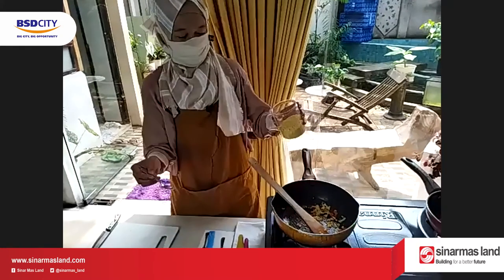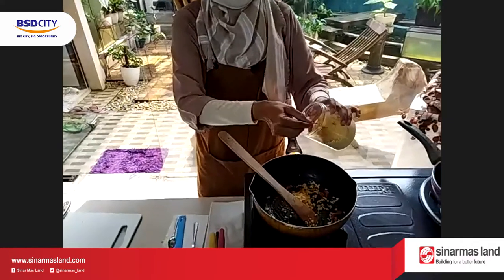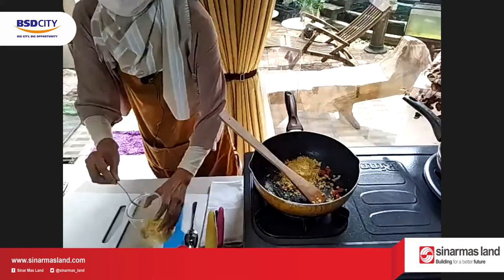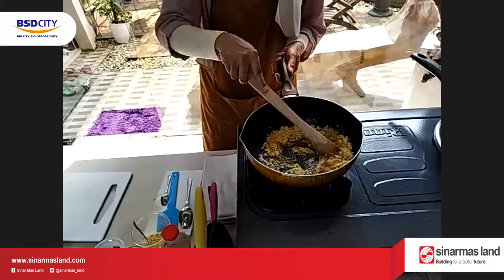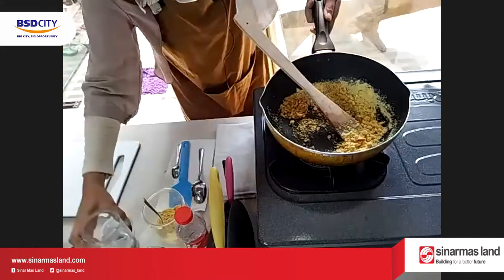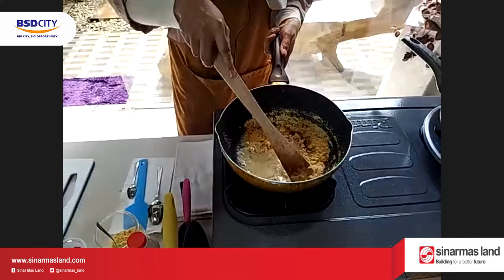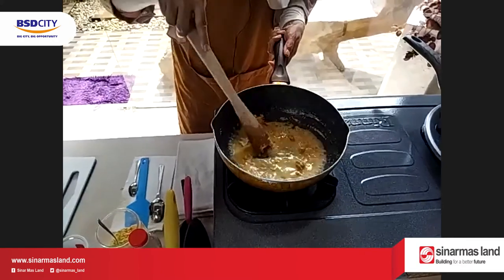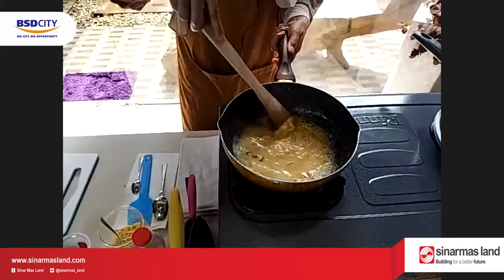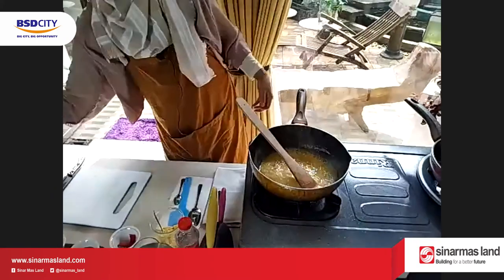Terus dikasih telur asinnya. Saya kasih agak banyak gitu, kalau di resep dua sendok aja cukup. Ini cepat diaduk, agak menggumpal dikasih air. Sampai berbusa, udah matiin. Matiin terus cemplungin ayamnya.